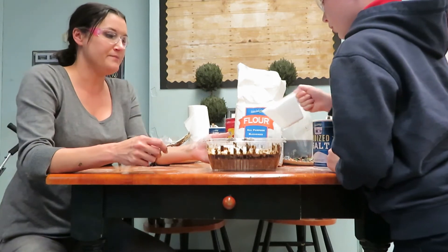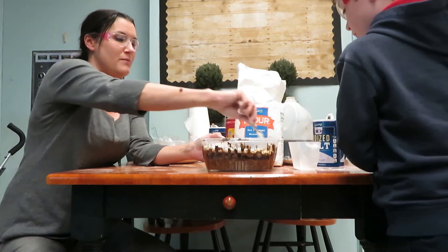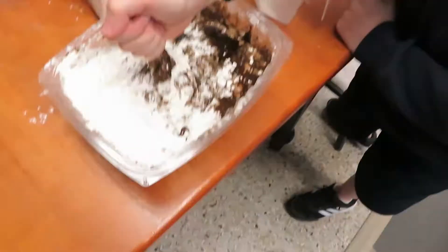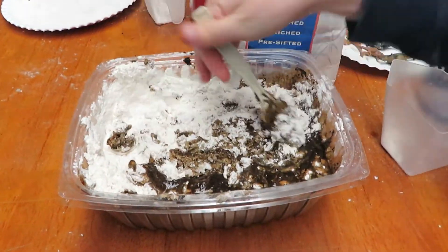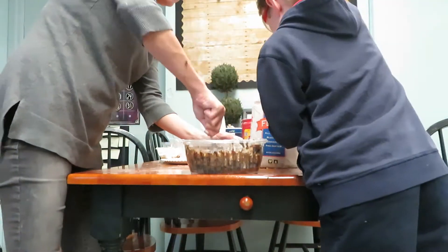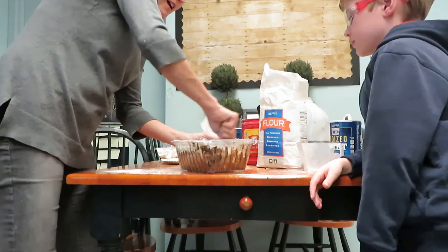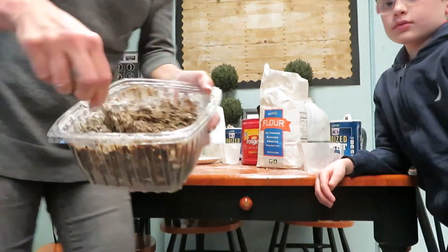All right that looks good. I'm going to stir it up a little bit first and see what we're missing. It's still a little wet but look at it.